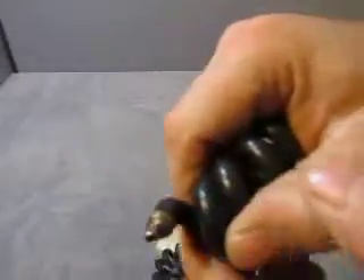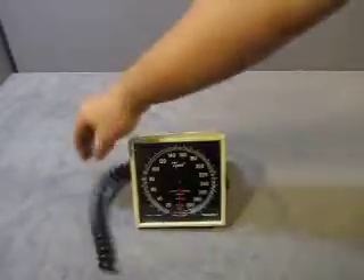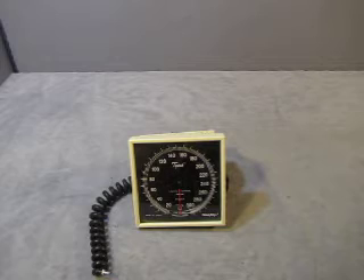And you get the hose with it, which has the end piece. That's what we have up for auction. If you have any questions, drop us an email at info@currycats.com.